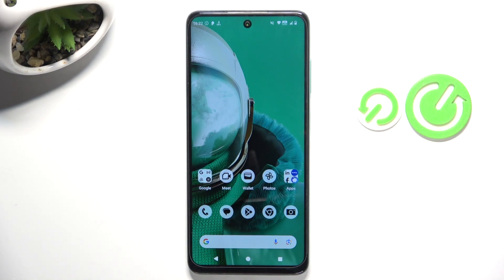Hey guys, today I'm going to show you how to link or unlink Google Assistant to the power button on the HFD Impulse Pro.